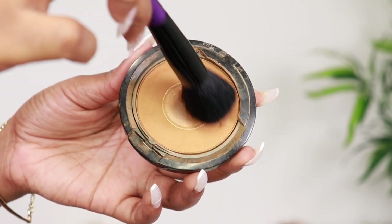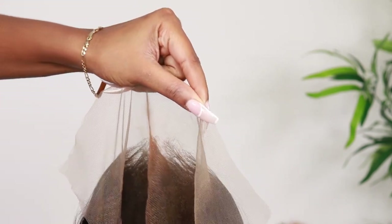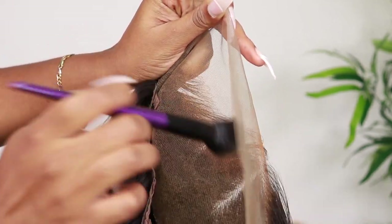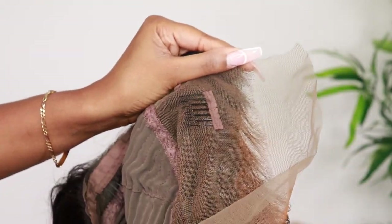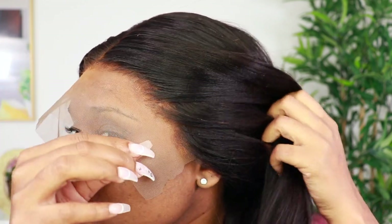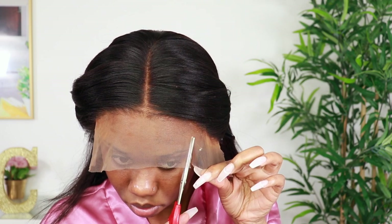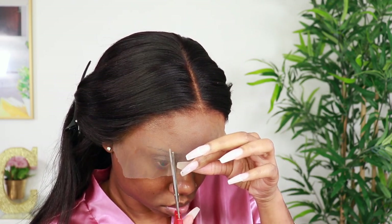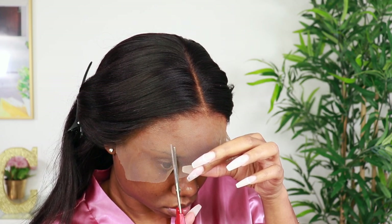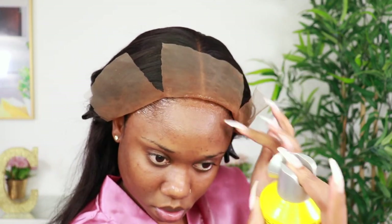Now that I've finished my light plucking, I'm going to make the lace look like natural scalp, as close to my complexion as possible. Instead of using a lace tint, I've been using foundation powder recently and I like the results better. Some people use liquid foundation or concealer, but I'm a little scared with that because it can make the lace look caked up, especially if you don't know how to use it properly. So on the safe side, I think it's better to use a powder foundation.